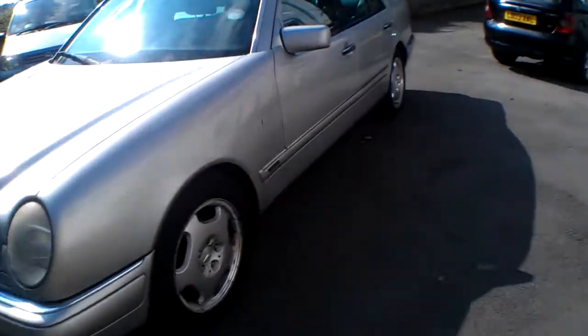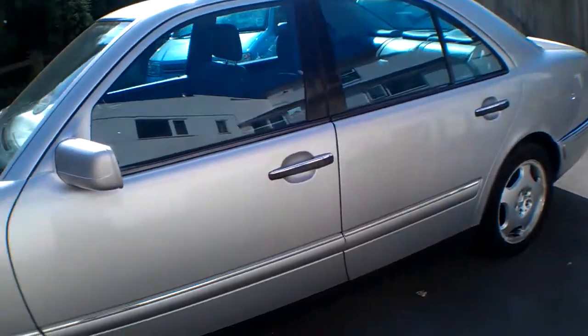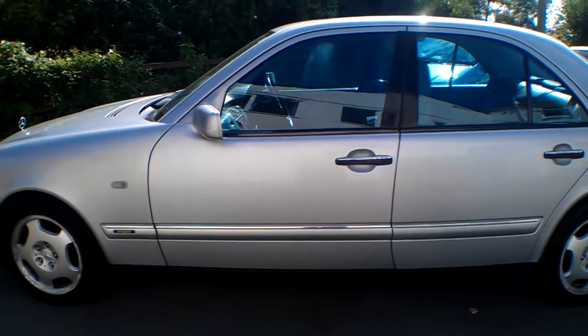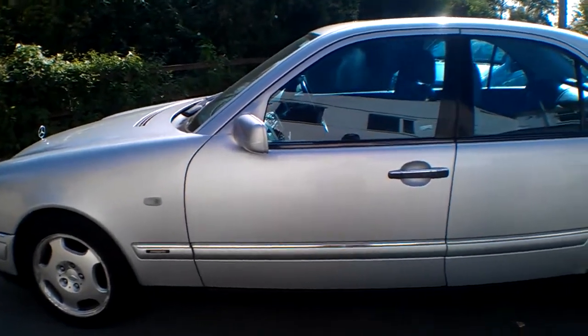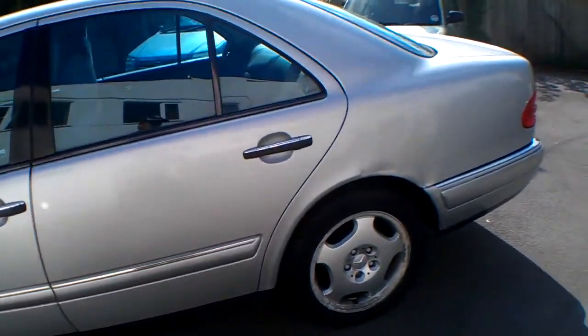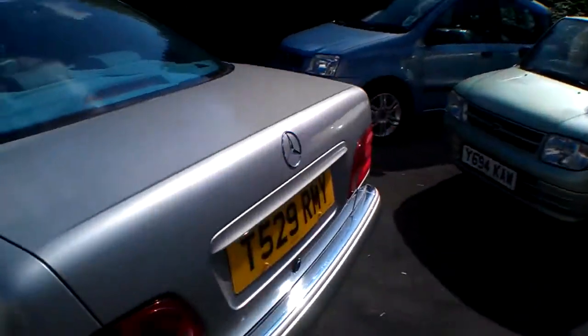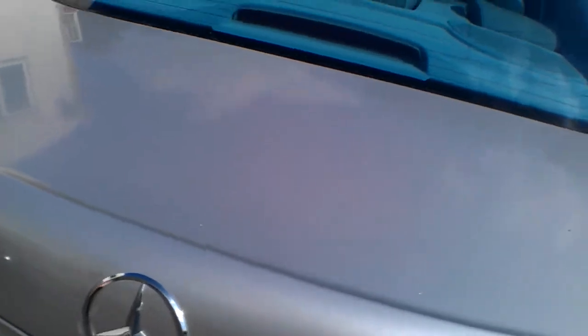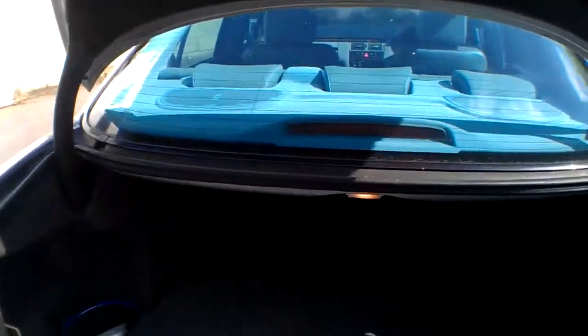It comes with a couple of keys, air conditioning which works, and electric driver's side seat adjustment with steering wheel adjustment being electric as well. It's got cruise control which works — dead handy when you're trying to adjust yourself with a bad back. It's got an electric blind that goes up and down in the back.